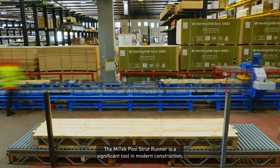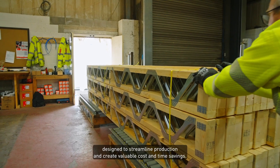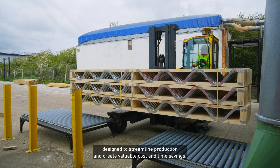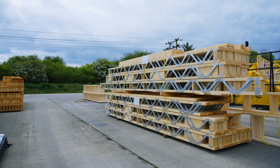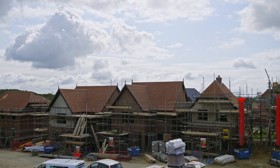The MyTech Posi Strut Runner is a significant tool in modern construction, designed to streamline production and create valuable cost and time savings. Take the next step in off-site construction today with MyTech.